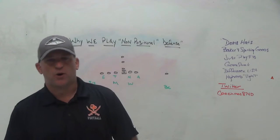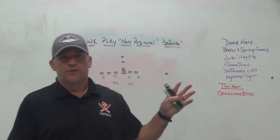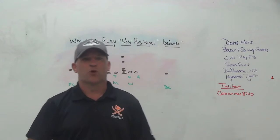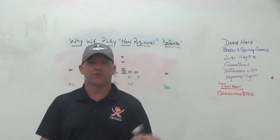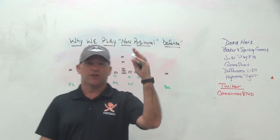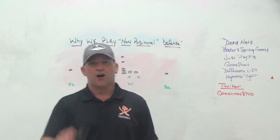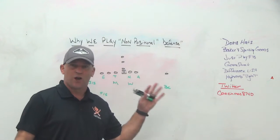Hey, what's up guys? Coach Mack, PlayFastFootball. Today I'm going to do a video talking about the evolution or the history of us playing what is called non-positional defense. It's more about hybrid training, more about cross-training players. The reason I'm doing this video today is you may have noticed on social media, after one of the spring practices, there was an interview with Coach Saban where he got fired up talking about not having a depth chart right now.